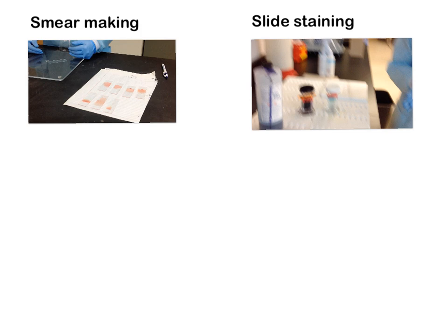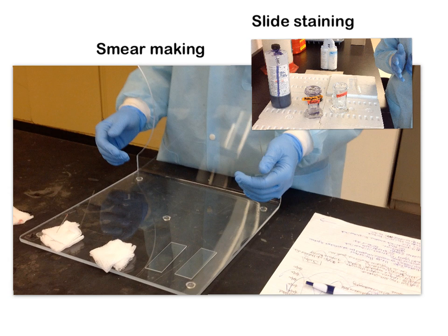Welcome to your first Explain Everything video. I'm hoping that we're going to make a series of these for you to watch before you learn new procedures in the BMS 645 hematology lab. The first one we're going to go over is the process for smear making and slide staining, and the first topic we're going to look at is smear making.